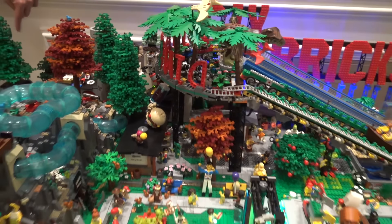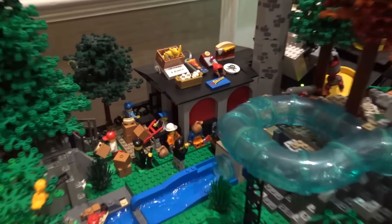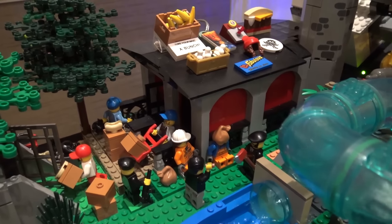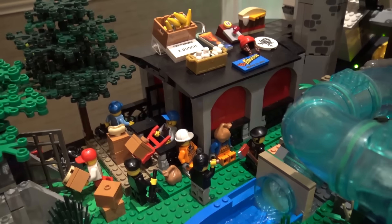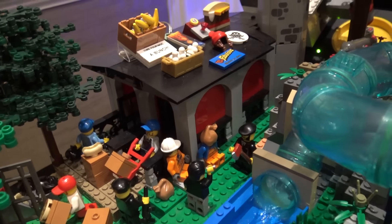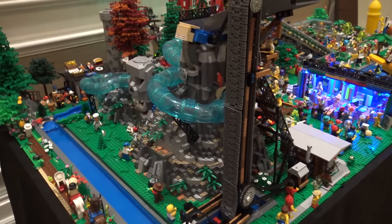And what is this building back here? That is my incinerator — if you look, trash is going in and food is going out. All our waste goes from the incinerator to the molds and then back to the place again. I'd call it minifig to minifig — instead of farm to market, minifig to minifig.